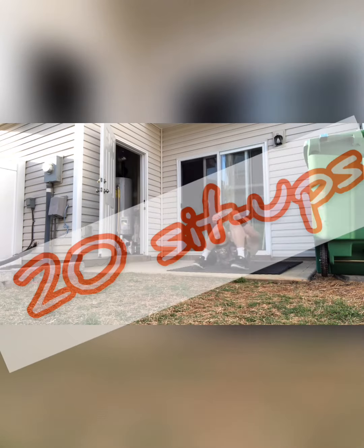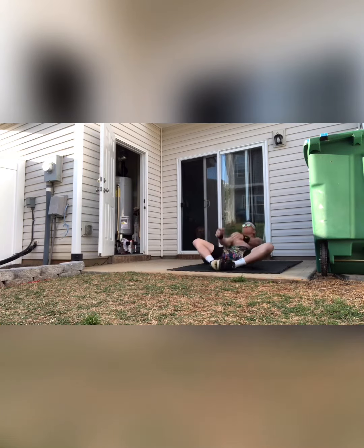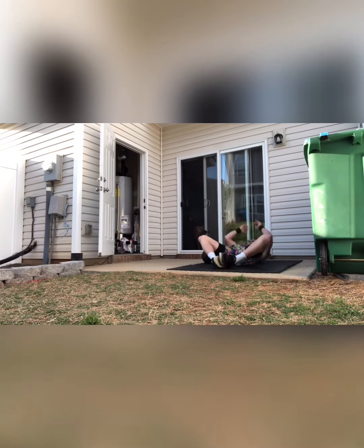Then into ab mat sit-ups — you've got 20 yet again. Focus on trying to stay nice and tall on these; use your arms, get a nice whip. You should be able to get through all these unbroken, no problem. This will be your chance to catch your breath.